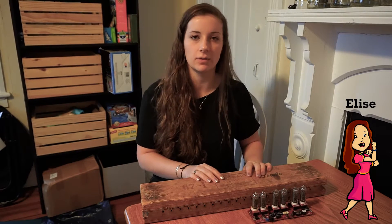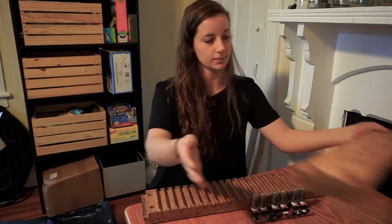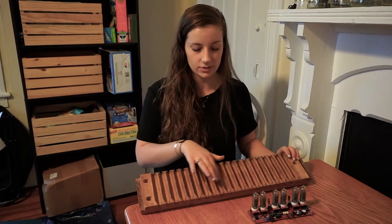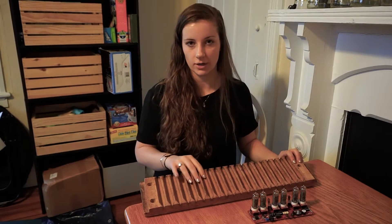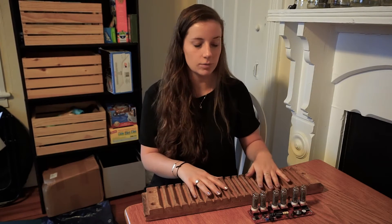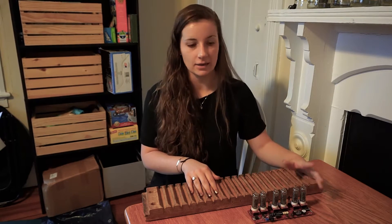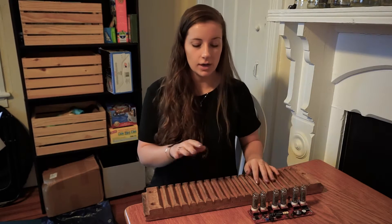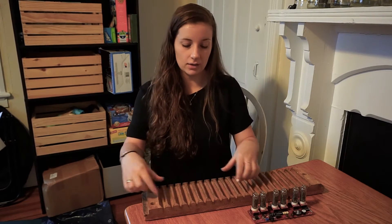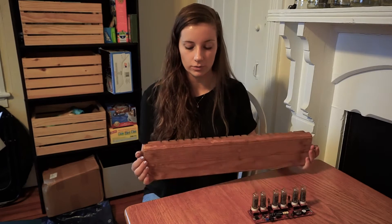This is the cigar mold that I found at the first antique store. Since it's so thick compared to the height of the Nixie Tubes, I'm only going to work with half to keep things more proportional. The main thing that I like about the cigar mold is the molds themselves with these arches, and I'm going to make that the key feature of my design. One option is preserving the current state of the cigar mold, which would complement the age of the Nixie Tubes.